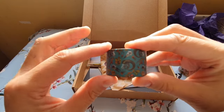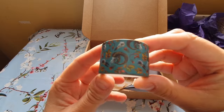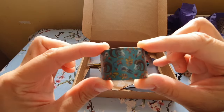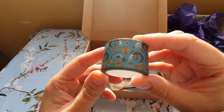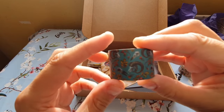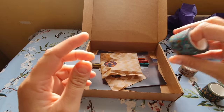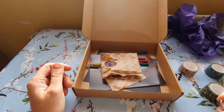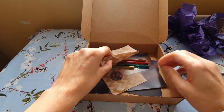They are chunky washi tapes — should have had my tape measure to check the size. This one has very nice autumn leaves on it, and there's also one with what look like ram skulls and autumn leaves. Very nice illustration. Not much to go into though, is there.